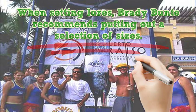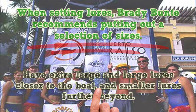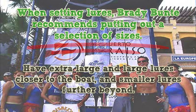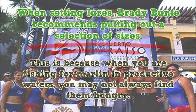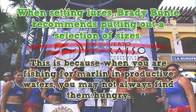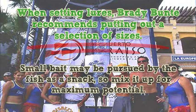When setting lures, Brady Bunty recommends putting out a selection of sizes. Have extra large and large lures closer to the boat, and smaller lures further beyond. This is because when you are fishing for marlin in productive waters, you may not always find them hungry. Small bait may be pursued by the fish as a snack, so mix it up for maximum potential.